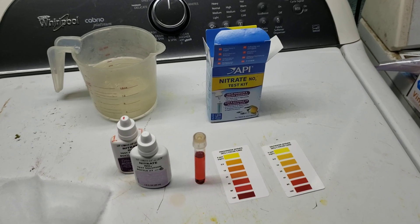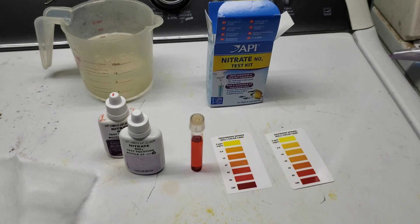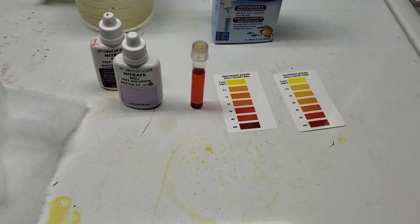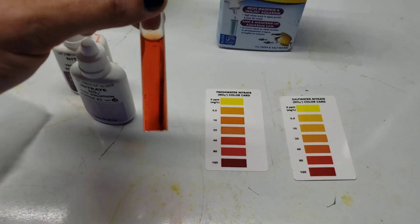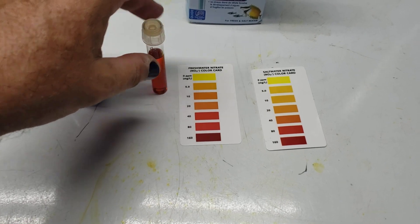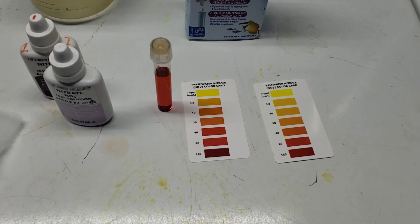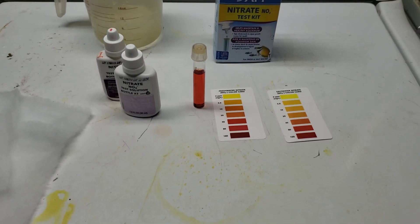Hey everybody, I'm doing a water change on my 125 and I thought I would check the nitrates just to get an idea of what's going on in the tank. And I thought this would be a good opportunity to discuss something that comes up a lot — the level of precision with which we can judge the nitrates in our tank with these API test kits. They're just not very precise, if for no other reason it's incredibly difficult to tell exactly what color that is.